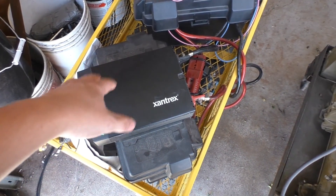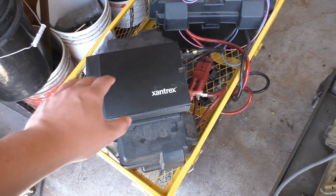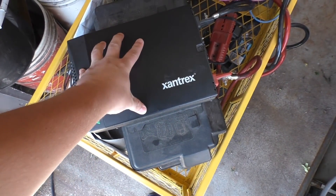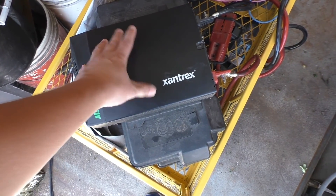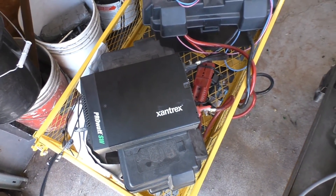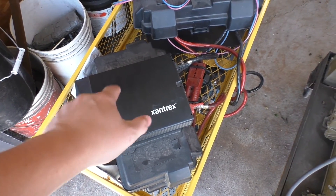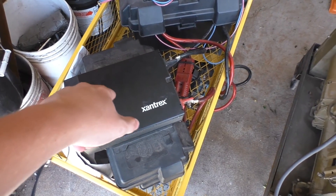Today we're going to be doing an update on this solar generator that I built quite a while ago. Those are some of my first videos on YouTube, but I'll link to a playlist where I show how I built this thing. Excuse the quality of them because it's really not that great — some of the first videos I uploaded to this channel. For those of you that don't know, I only had maybe like 20 subscribers or so at the time I uploaded the build series for this thing.